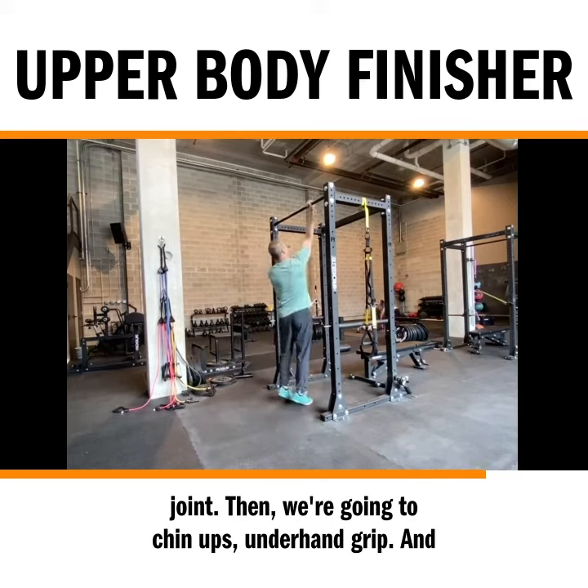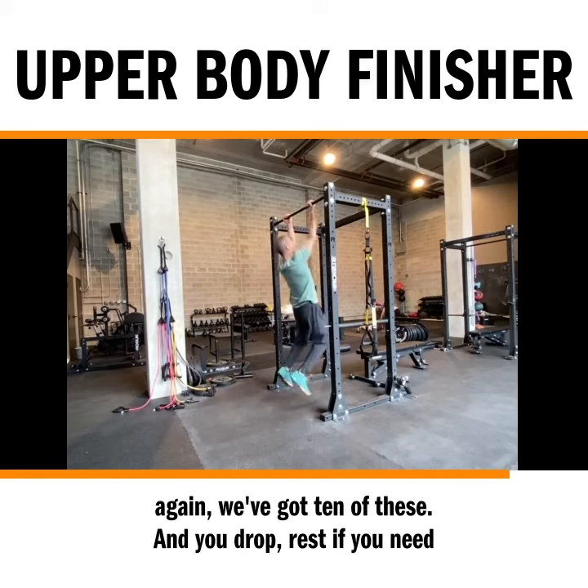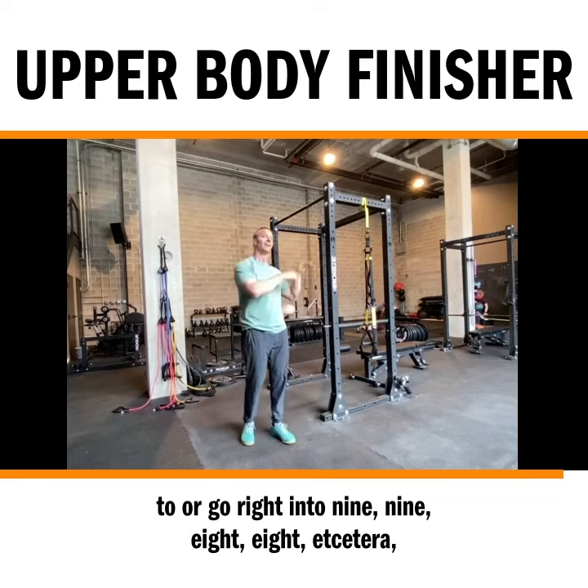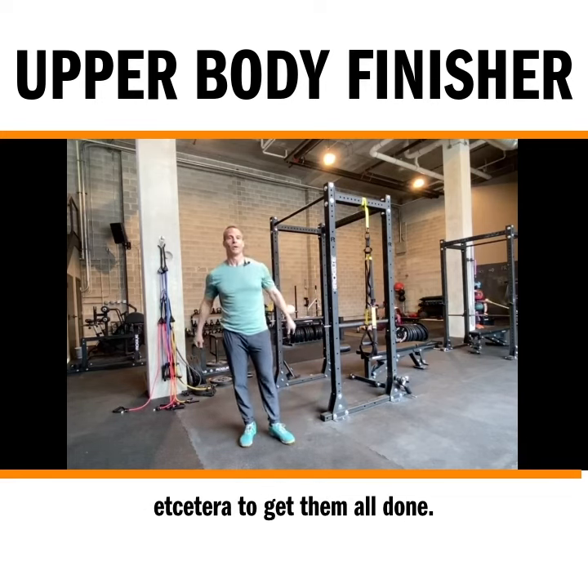Then we're going to chin-ups, underhand grip. And again, we've got 10 of these. Then you drop, rest if you need to, or go right into 9, 9, 8, 8, etc., etc., until you get them all done.